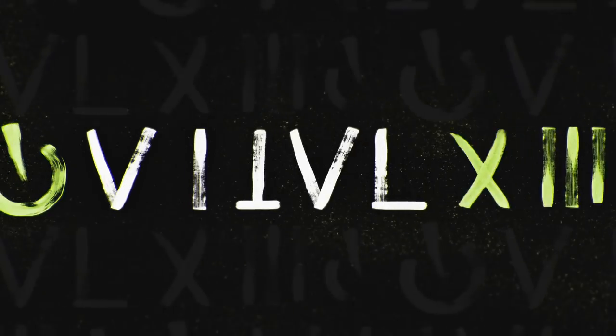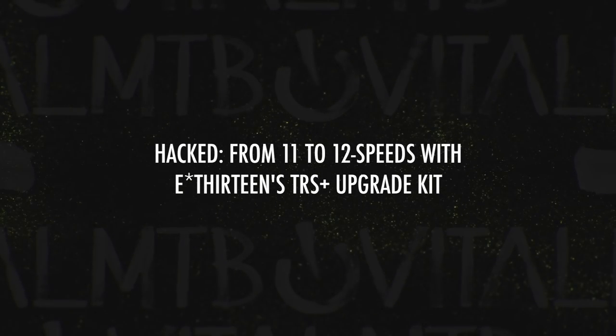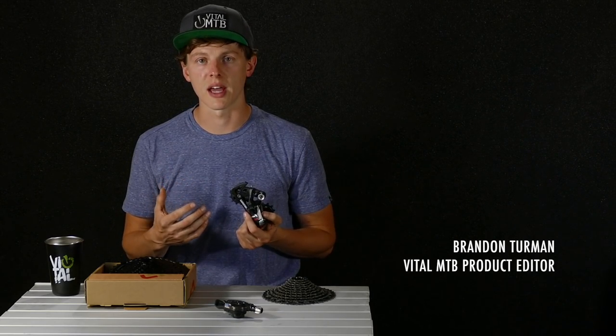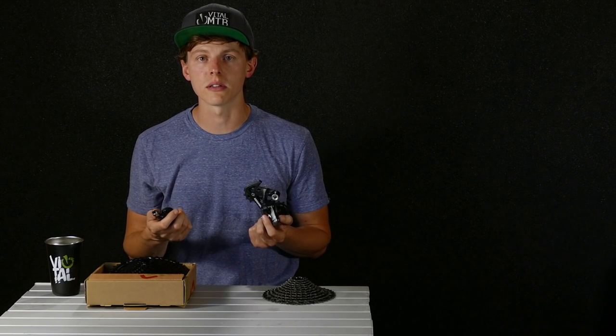This kit runs $299. Now that's not a small chunk of change, so why should you care and why is this a worthy upgrade? Well, chances are you paid quite a bit of money when you made the 11-speed upgrade say four or five years ago, and this is going to allow you to get some more life out of these components — both your shifter and your derailleur can continue to be used.